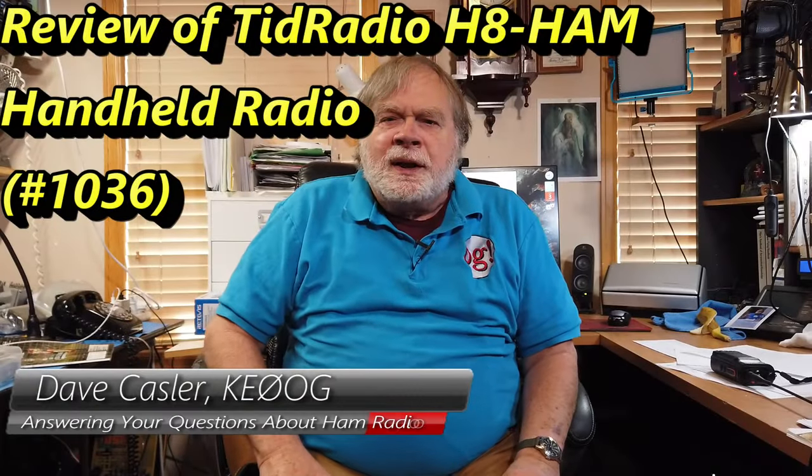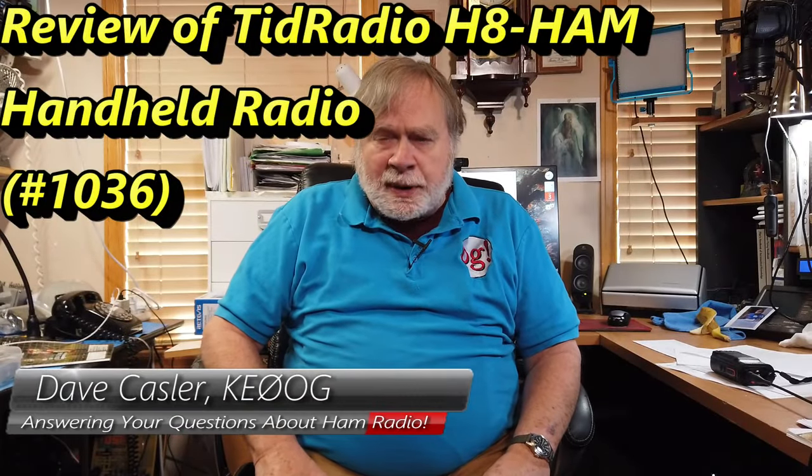Hello Augies Worldwide. I'm Dave Kassler, amateur radio callsign KE0OG, here with another episode of Ask Dave.